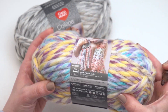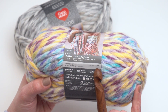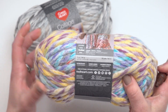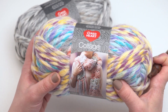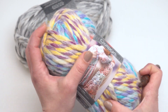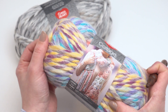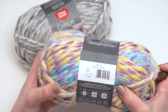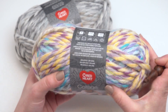Now we'll take a closer look up here. You can see there are five ounces per ball and about 55 yards. With this jumbo yarn it does at least go a little bit further, so even though there's only 55 yards this is still a nice big ball. You can also see there's a little bit of a halo or fuzz to the yarn, and it's a beautiful acrylic and wool blend — 80% acrylic and 20% wool.